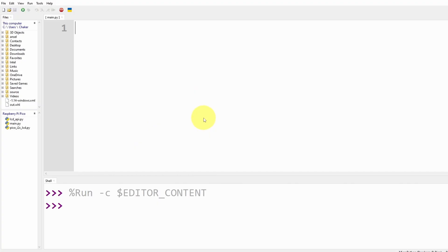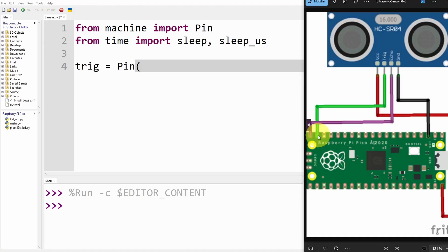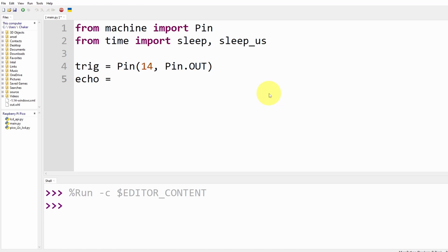To do so, I'm going to import some libraries. We need the Pin class from the machine library by writing 'from machine import Pin'. Next we need the sleep command so we can wait, and also sleep_us which waits for microseconds — that stands for microseconds. Now we declare our pins: the trigger pin equals Pin(14) set as an output using pin.OUT, so we can set it low or high. For the echo pin we use it as an input, Pin(15) with pin.IN, to get the delay of the sound wave.